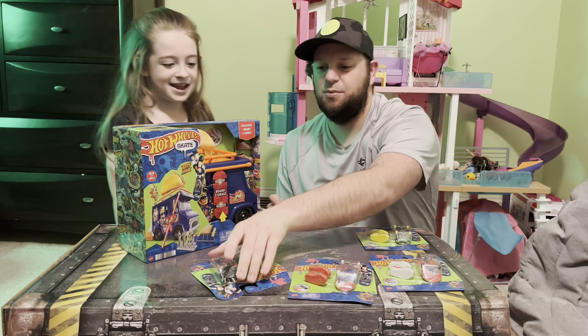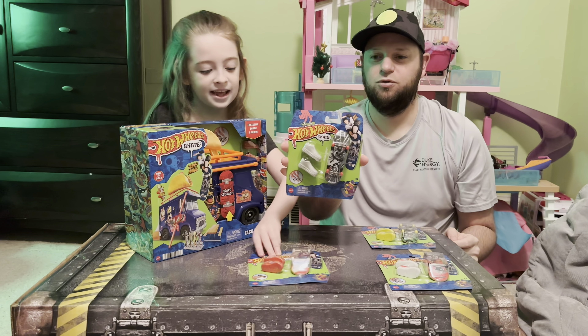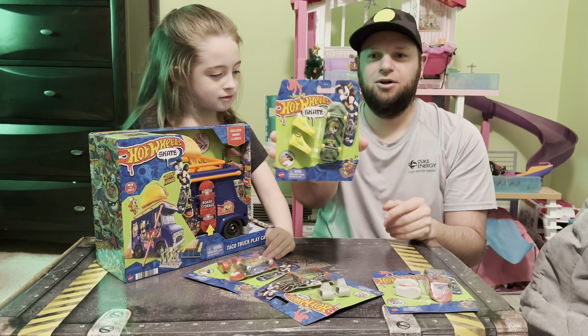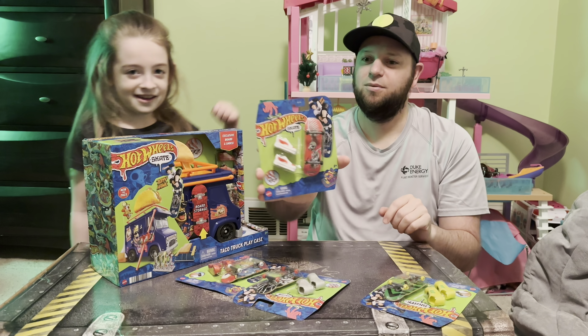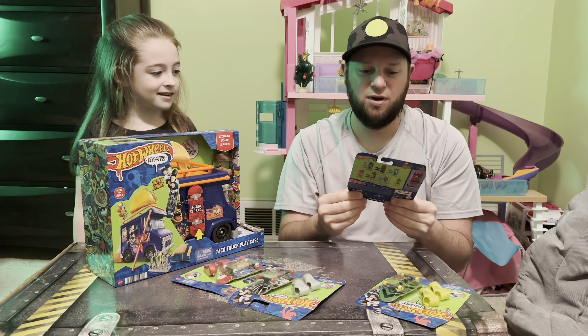We also got a couple of different skateboards that he's got — some of his older boards, which is really cool. We got the Falcon, Robot Shark, and Young Tony Hawk — I like the colors on that one. And this one here is one of my favorite skateboards of his from when I was growing up. Wish they had the Birdman, but maybe one day we'll find that.